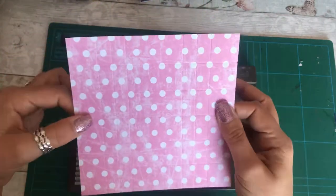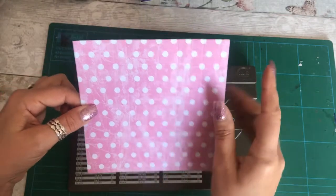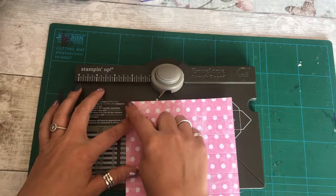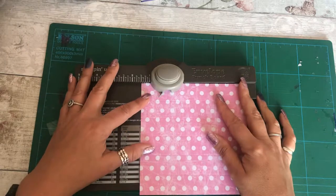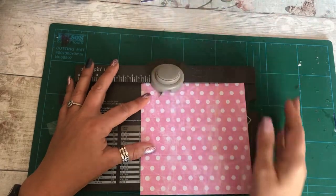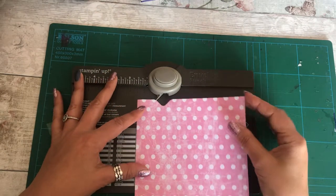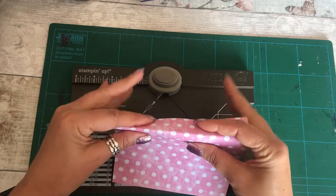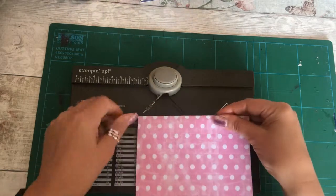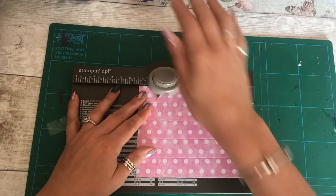I want you to turn it so you've got your one, two, three, a big space, and then one, two, three. What we then do is line up this corner at one and a half and you punch — that's all you do, you just punch so you've got that. I then want you to fold it over, line up at one and a half again and punch.